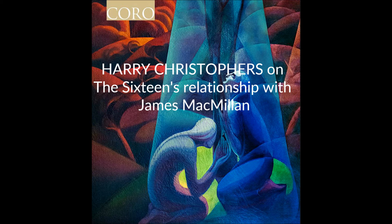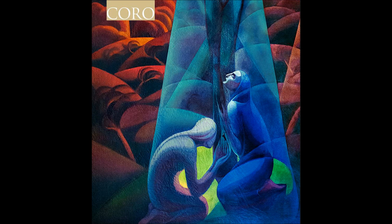Without making James blush, the one thing about James's music is that the singers coming away feel challenged, but they just say the vocal lines are so singable and so memorable once we've done the hard work on rehearsing it all. It is quite fascinating, and that's why we get so much enjoyment out of the music — and that's why we're all so passionate about it.